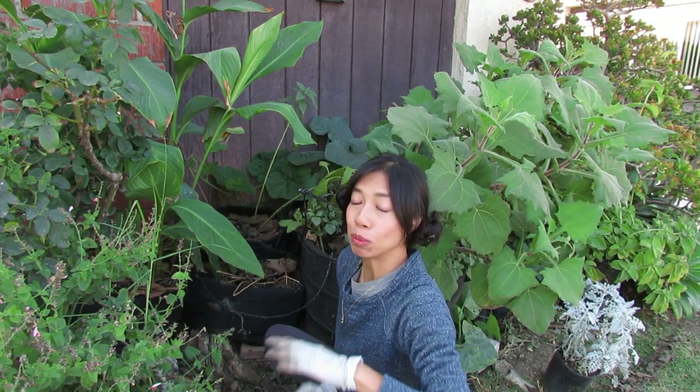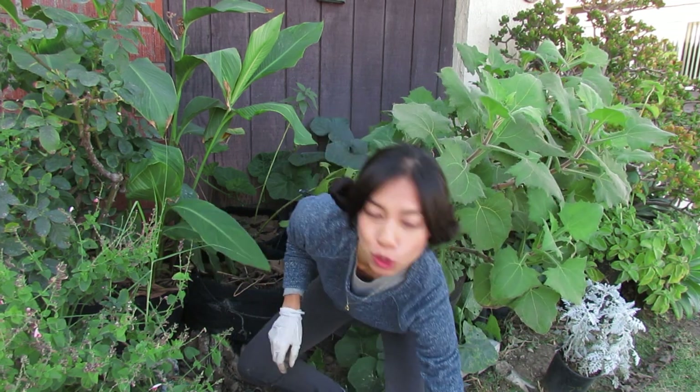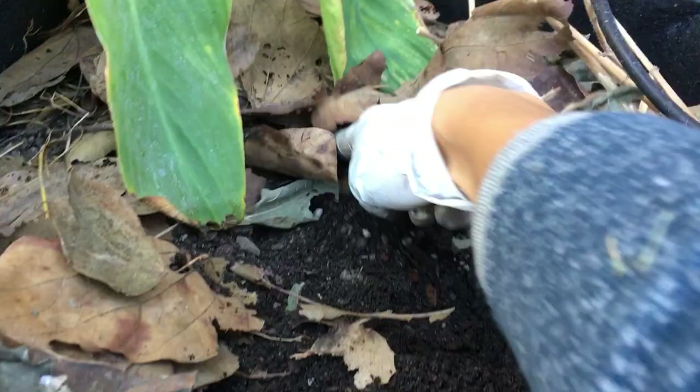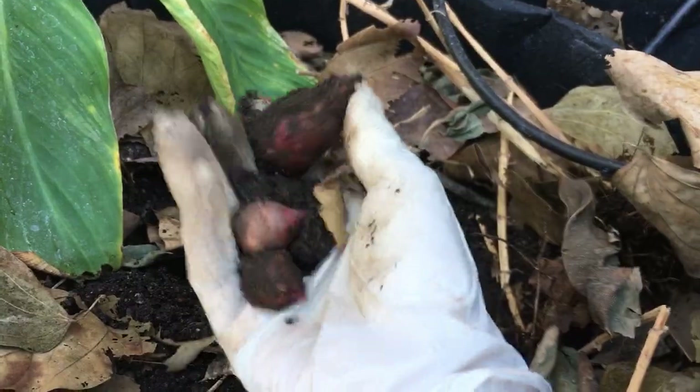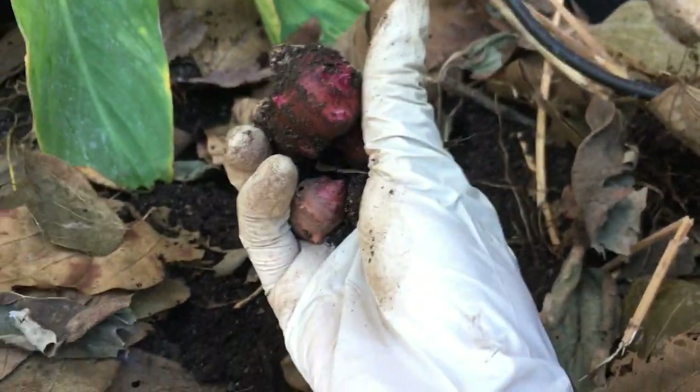This next one is actually a little hard to move out — it's a 15-gallon pot, so I'm just going to dig it out and show you guys. Here are these little nugget-looking things on the surface. It stays pretty high up above the soil. Look at these beautiful purples — look at this nice one here!